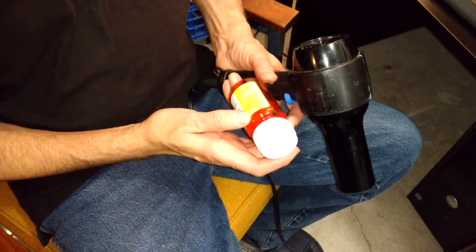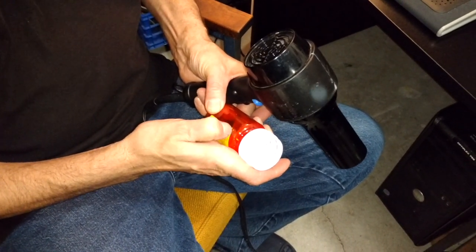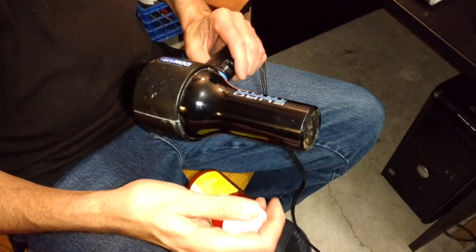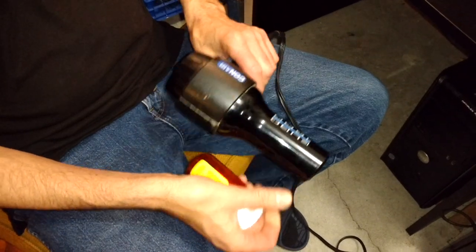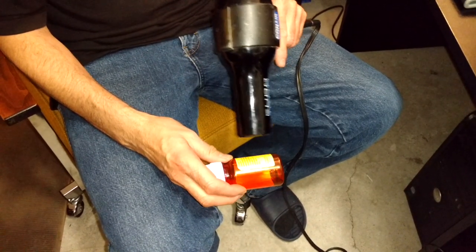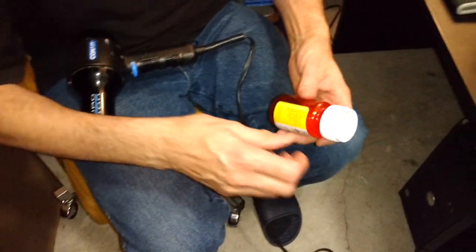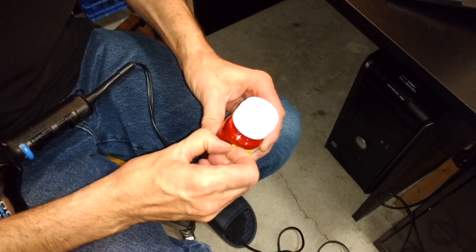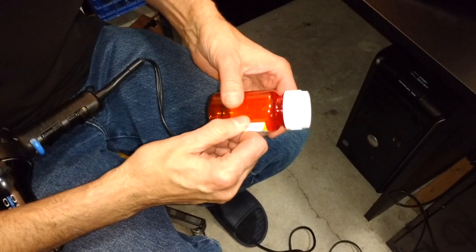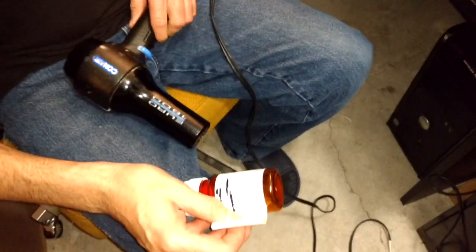Today we're going to look at removing labels from peel bottles. To start, you just peel a little bit of the corner away, then fire up a hairdryer — you're going to do half the label at a time, but it comes off really quickly. I have the hairdryer on the hottest setting. You go to the corner and start peeling away. Since I've only done about half the bottle, you can feel right about there it's starting to grab the bottle again, so we'll heat up the rest of the label.